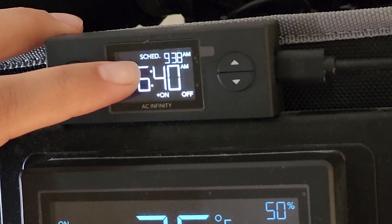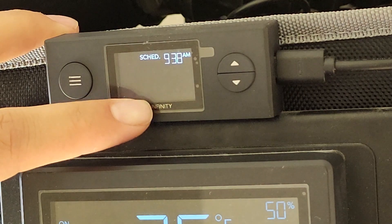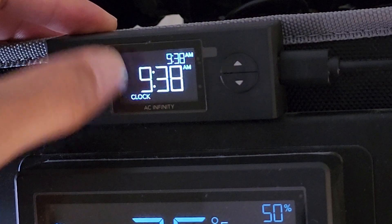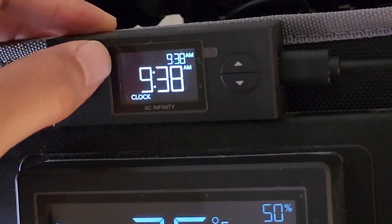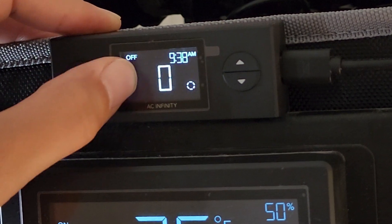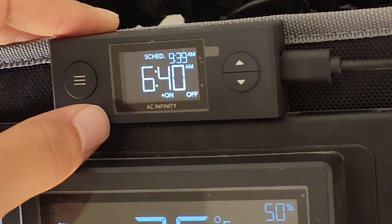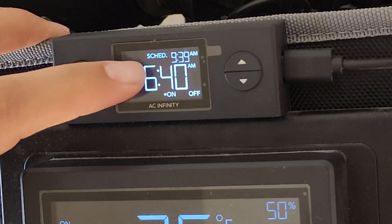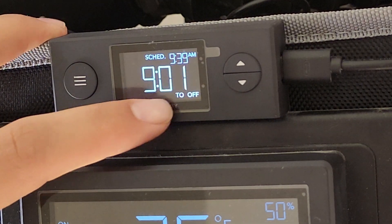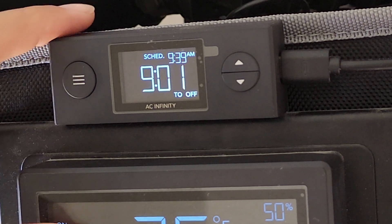You want to have this up here on schedule, and that's my off time — you want to set your clock. Right here it's currently 9:38 a.m., so set your current time. The off period will be zero; when my lights come on, intensity will be 70%. You want to make sure it's on schedule up here. Right now, nine hours and one minute until my off time. That's it.